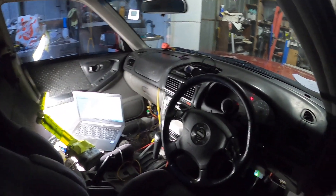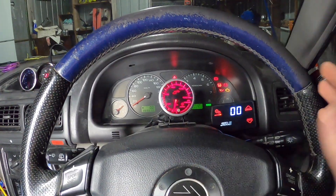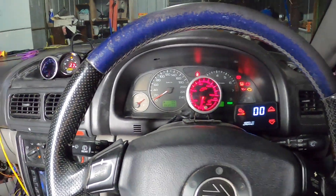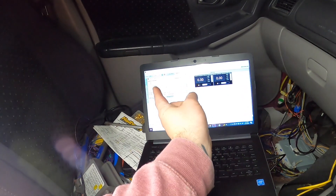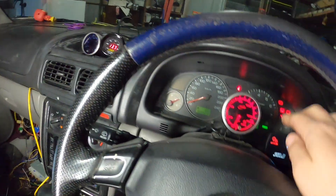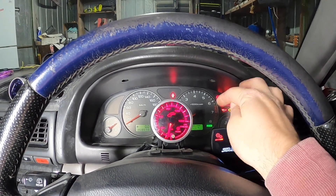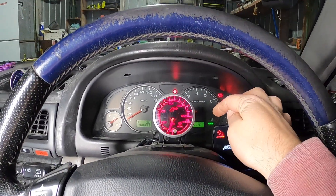We should have a good start hopefully. First startup was only a few seconds and we got another check engine light, so we have a lot more codes coming up. We'll have a look at them and do another flash to delete them again. We did have the power light flashing, so something's wrong with the transmission - we've got to figure that out.